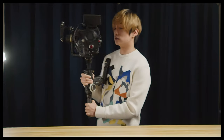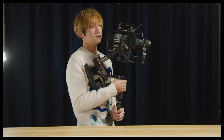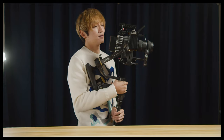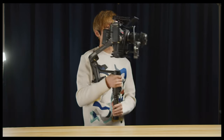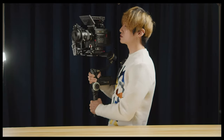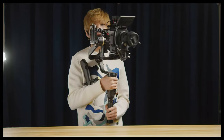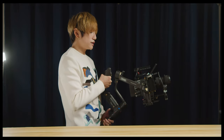This is probably the only way to use it — handle against your shoulder to give it more stability. I haven't taken it outside to test the stability yet, but I'm pretty sure Zhiyun has everything figured out by now. The smoothness and stability is definitely not going to be an issue.